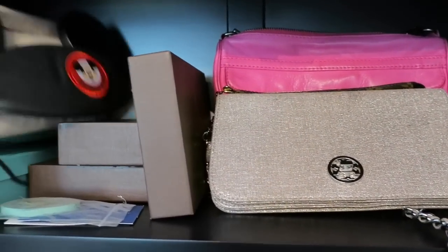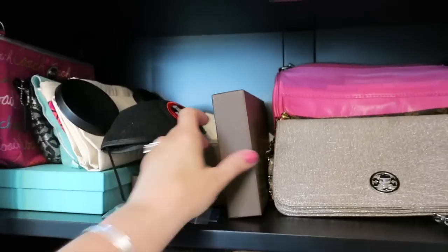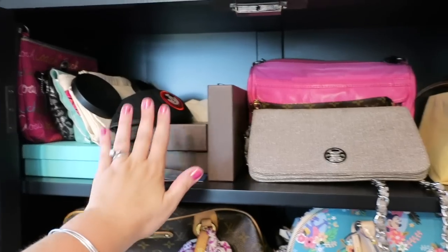I keep a lot of my smaller clutch stuff up here at the top. Historically I've always kept accessories down at the bottom, but those have all gotten stuck up there. This is actually a mess — I didn't clean anything before doing this by the way, I just walked in here and was like, hey I'll film my purse cabinet.